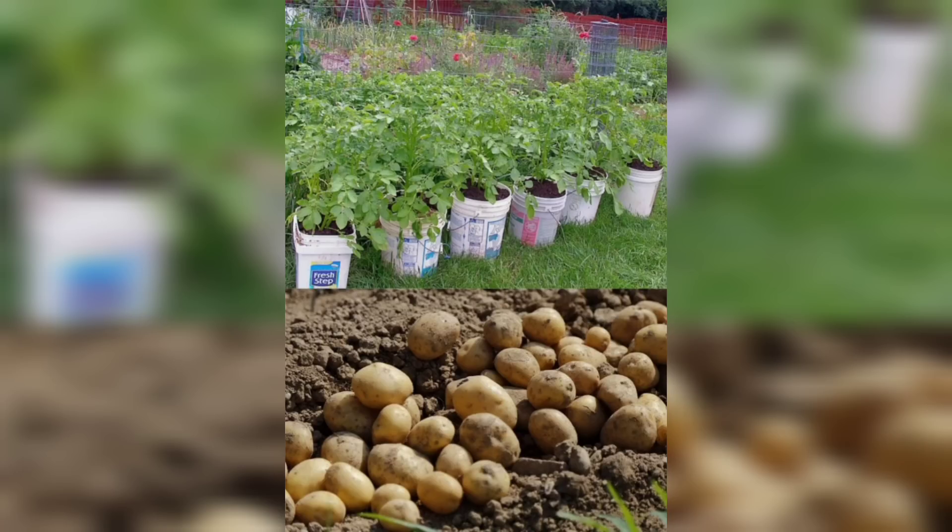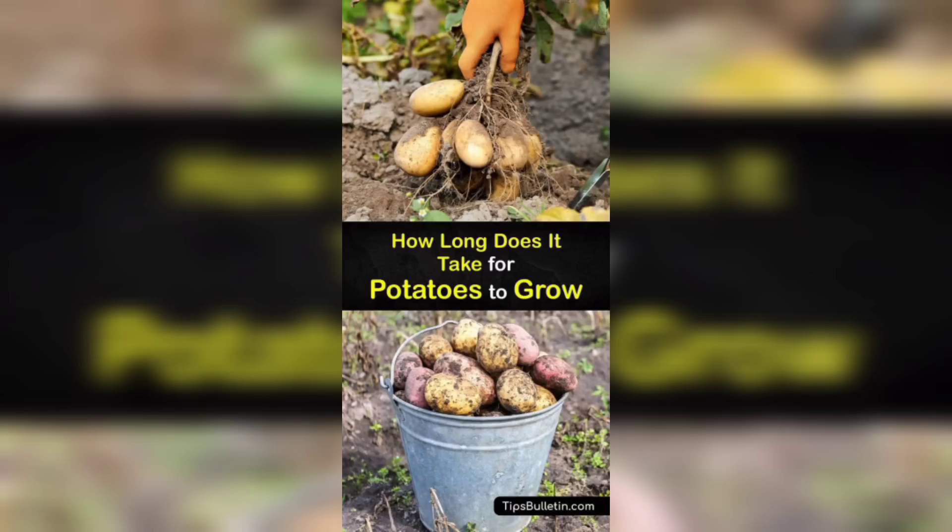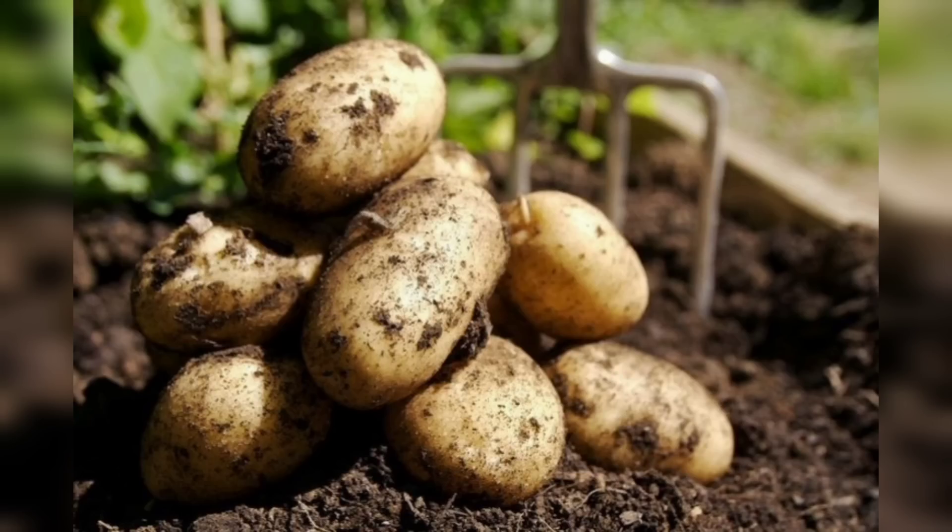Here's what you'll need: potato seeds, a small container or terrace, high quality potting soil, a watering can or spray, a sunny location or grow lights, and organic fertilizer or compost.